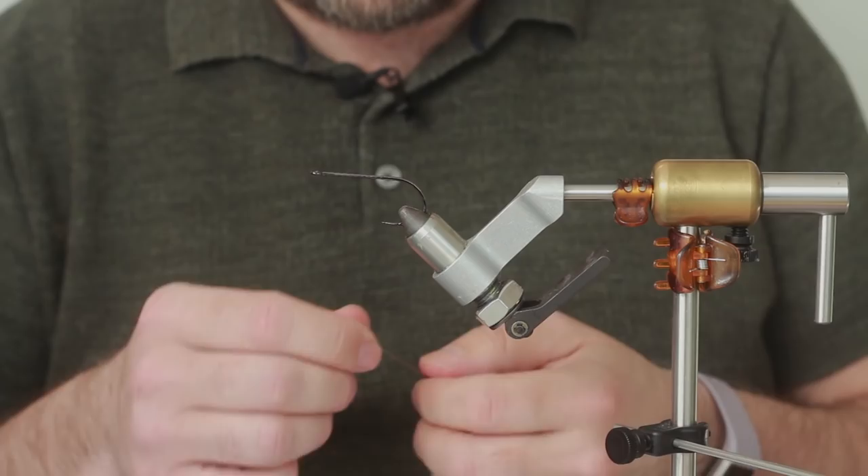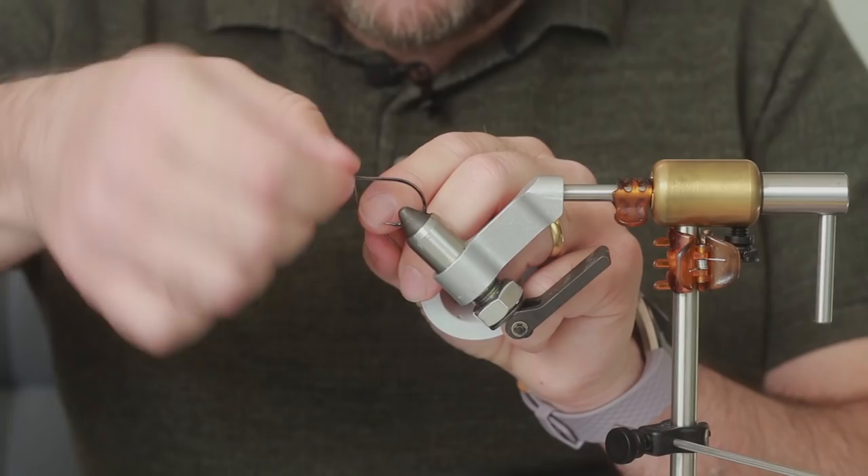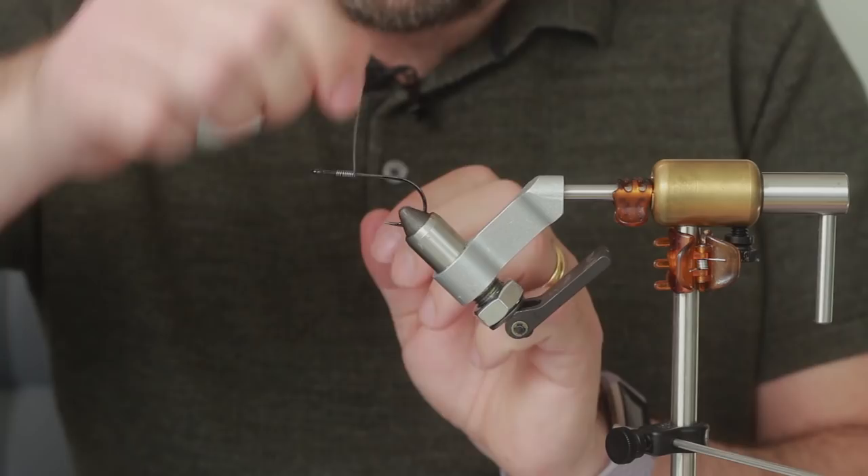The first thing we need to do is put some weight on it. You don't have to add weight - I like to, just to get the fly to sink a bit quicker. These are quite heavy wired hooks anyway so they do sink quite well, but just a little bit of weight to the head to give it a bit more of that jiggy action in the water.